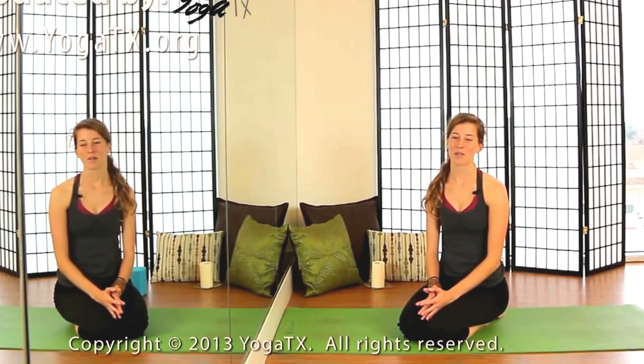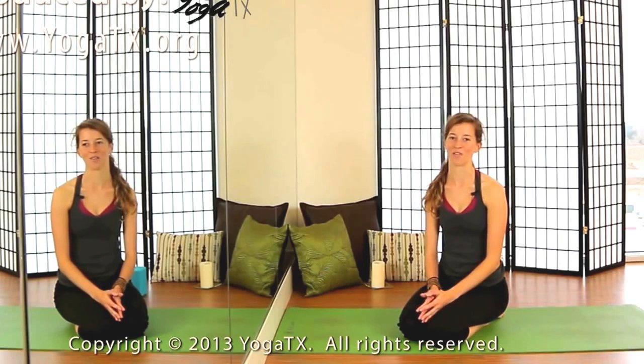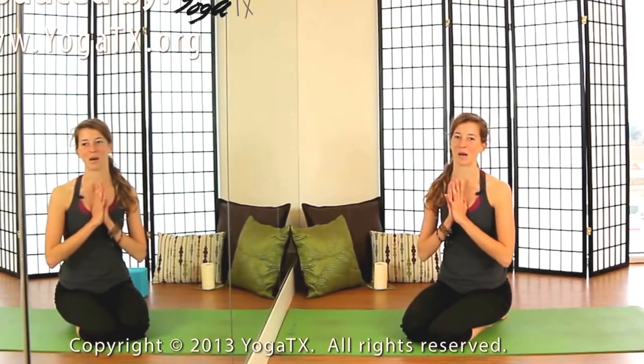Thank you very much for flipping upside down and practicing handstand with me today. If you like the video, share it with your friends, give us a thumbs up, add us to your Facebook page. I hope you'll come back and practice with me more often. Thank you very much. Namaste.